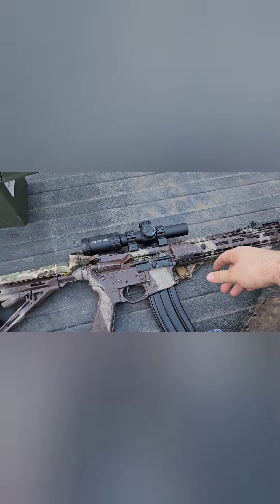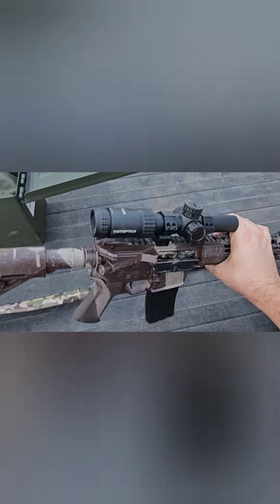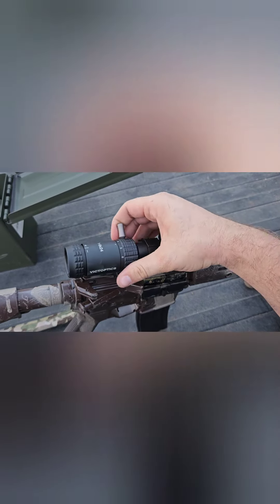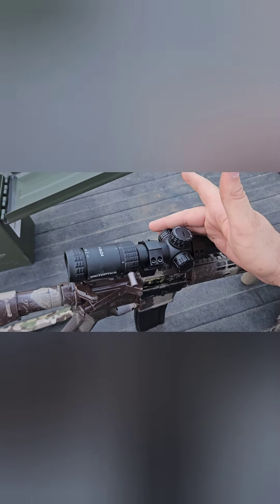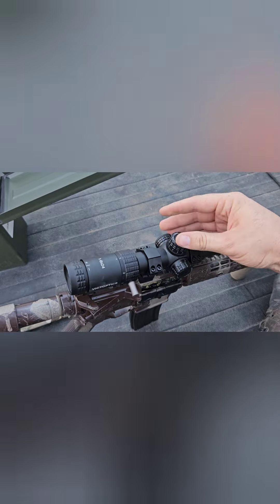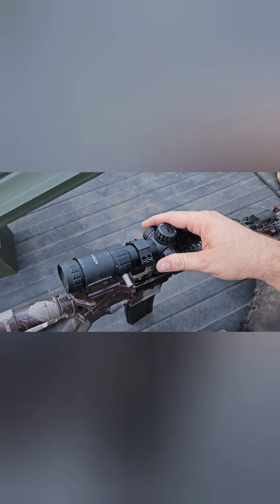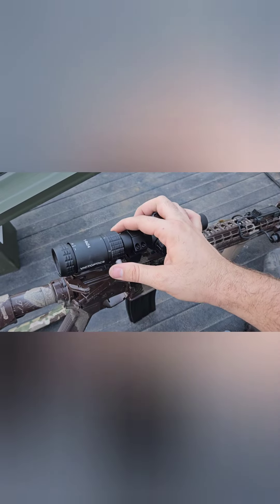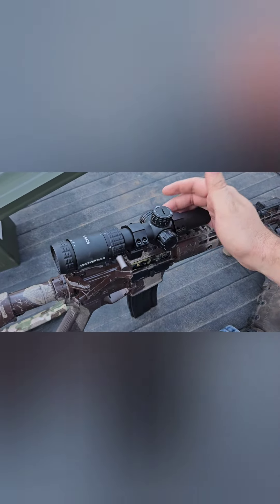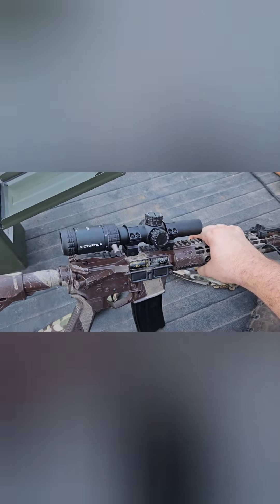The Victoptics — put in the comments if I'm saying that correctly — the S6 1-6 seems to function just fine. Pros: at low power the glass is super clear. The turrets actually feel pretty good — they stay locked down, and when you need to they actually turn and go back to the locked position. The windage I had to mess with a little before it actually locked down, but nothing I was concerned with. When I was mounting this on the rifle I did throw a little bit of Loctite on the throw lever just to make sure it didn't rattle loose. All in all for a hundred bucks it is not bad.